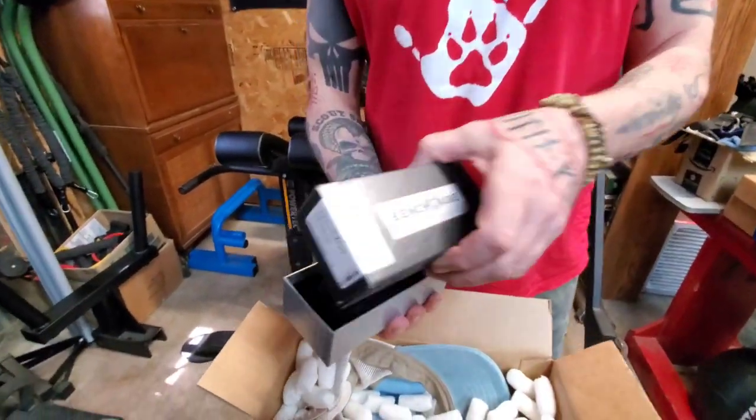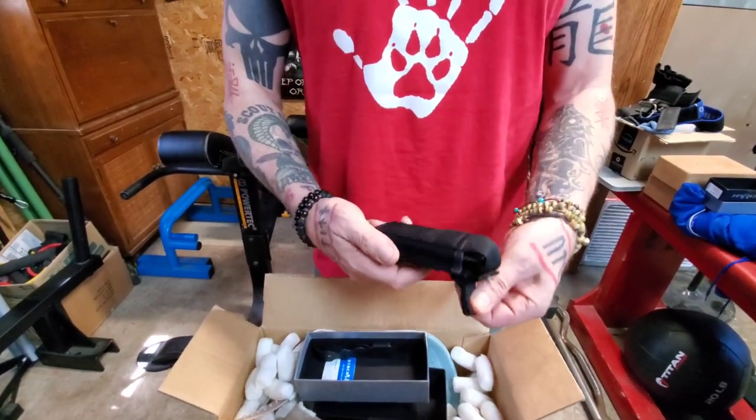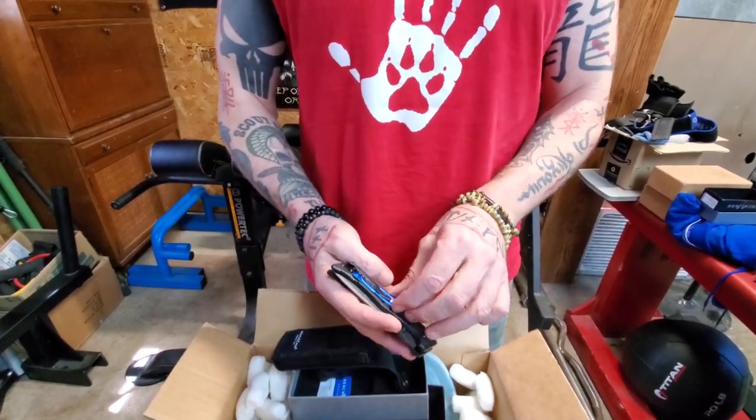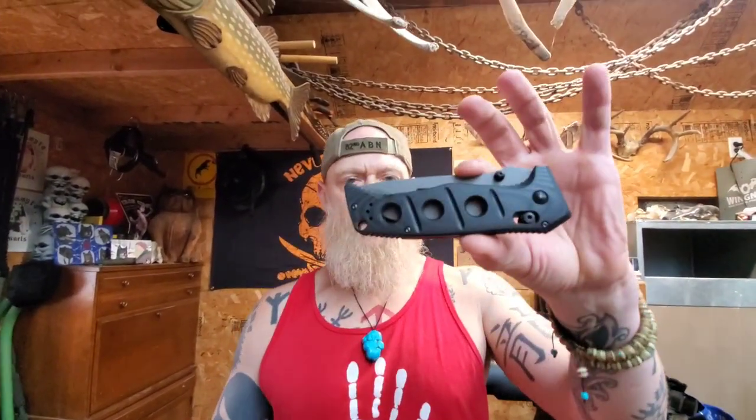Here we go — full-size Adamus. Let's give her her first flick. Nice! It's an axis lock. You can open it like that too. That's smooth. Yeah, sounds smooth. Thank you Mr. Gregor — that's beautiful, I love that.